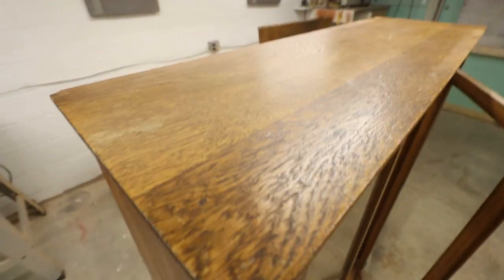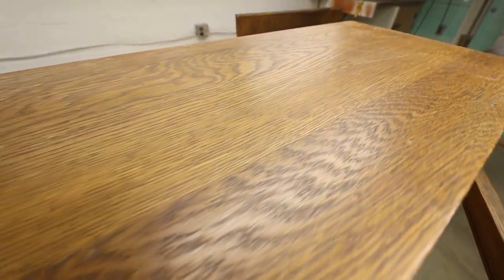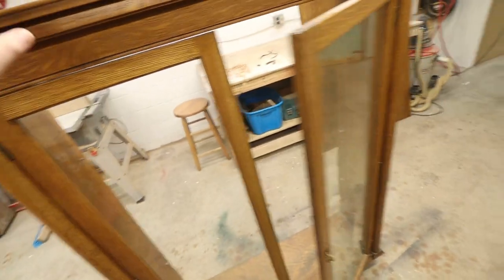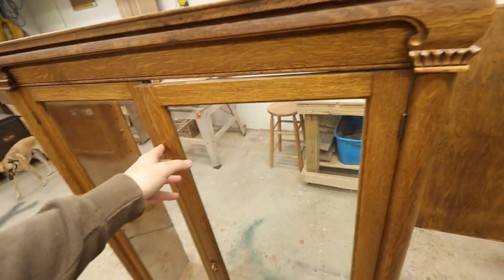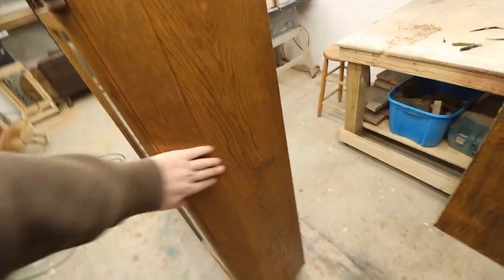I just gotta get that top off and re-glue it. Overall the finish on these sides looks good. The only part that really looks bad is up top - it's missing a little bit of finish and just has some scratches. So when I get that top off I might just sand it down and refinish the top to match, then clean up and touch up the rest of it. The rest of it looks great.